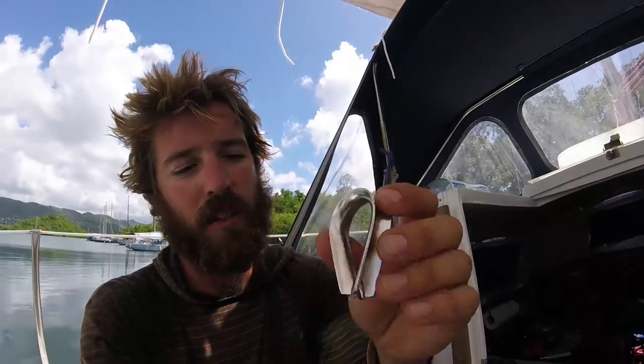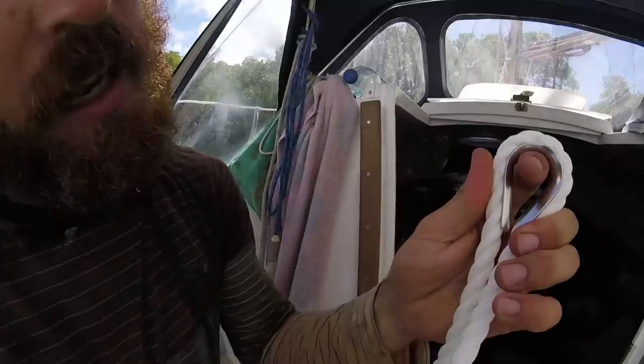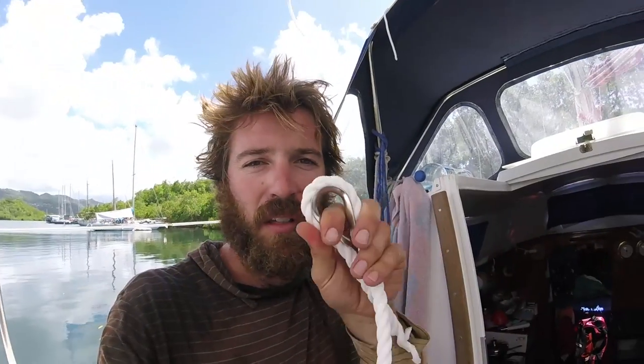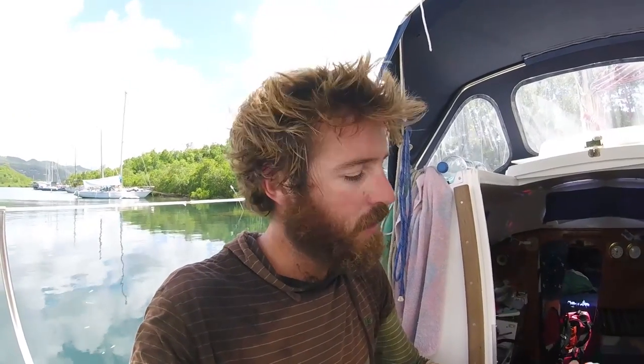About half of my lines are going to go to the wrecks, and I'm going to put a loop of chain into the wreck because the rope would get cut by the edges of the wreck. So I'm using these little chain protectors that I'm splicing into my lines, so they don't get cut by the chains. I'm doubling my lines, so it's a bit of work, but I'm pretty sure it's going to be good because it will last longer.